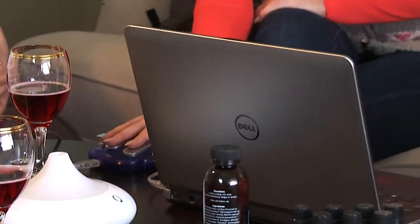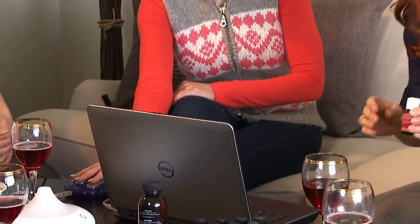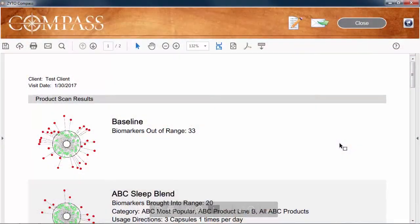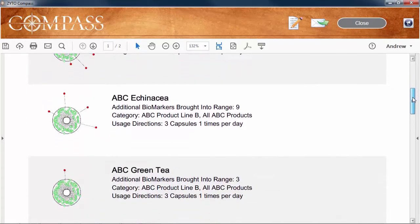You already know that the Zyto Compass is a powerful tool using the latest in biocommunication technology. But have you ever wanted more detailed information when you do a scan?